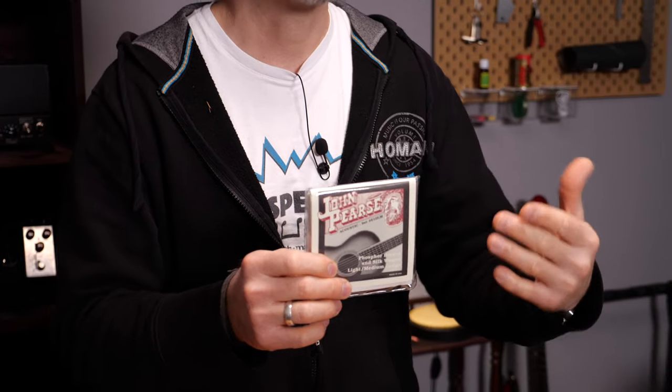Silk and steel strings: if you want lighter string tension, a mellow tone, and just less projection, silk and steel strings are great. These will have wound strings with a thin steel core and some silk around it. It's great for players who struggle with normal steel strings or who are after a sweet and unique tone.